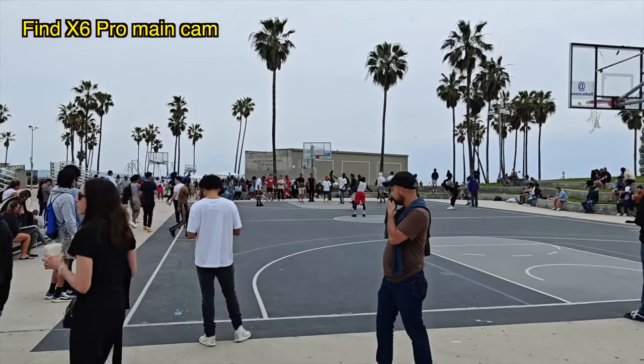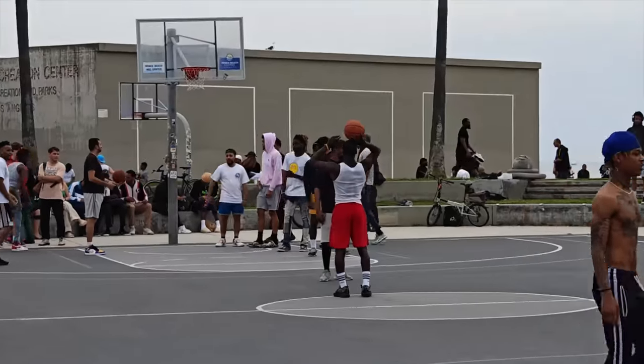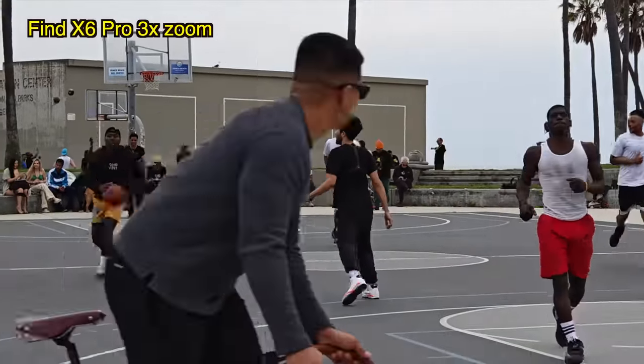This is the basketball court — this is where White Men Can't Jump took place. I can zoom in and check out the action without walking any closer — 4.9x zoom right now. This is 3x zoom with the OPPO Find X6 Pro.